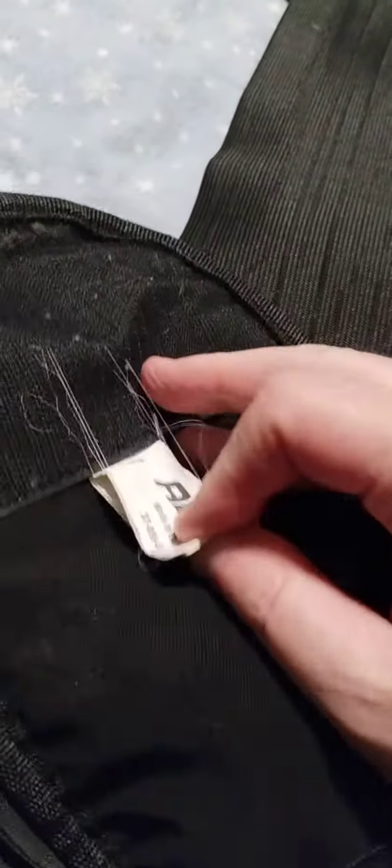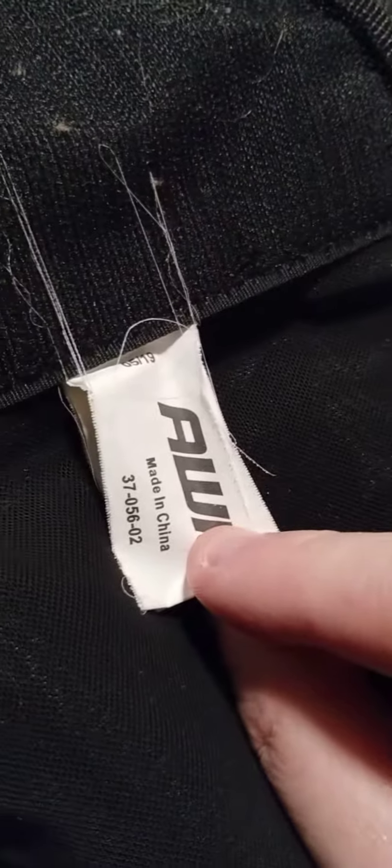I needed to get a new one because it's literally ripping in half all down where you pull on the Velcro, and it's almost a little small. So I'm ordering a larger one on Amazon, and the one on Amazon has like a gel pad right here.